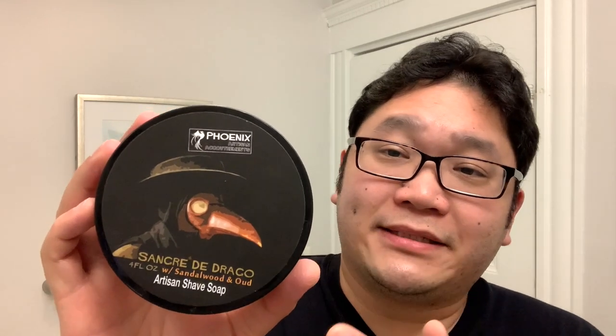First up, let's talk about the artwork here — really cool, the Plague Doctor mask. A lot of cool, rich history that you can look up after I'm done with today's shave. But the scent itself, let's open it up. Really nice, rich, woody mix. Sandalwood is kind of the most familiar note. Oud is probably sitting in the background. And Dragon's Blood — I'm not super familiar with, although that is kind of where the name is derived from. But it all melds together really well.